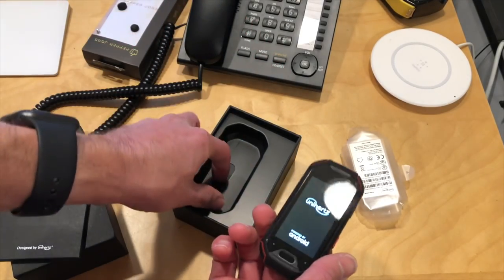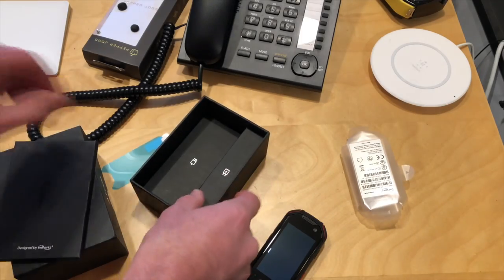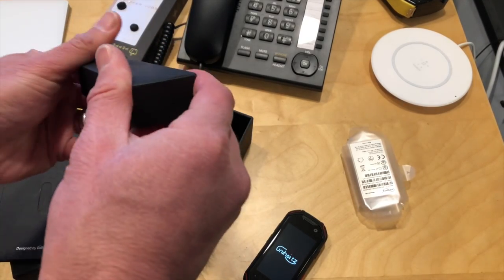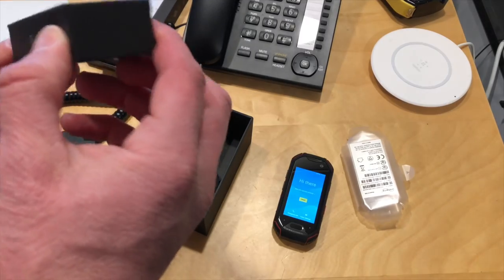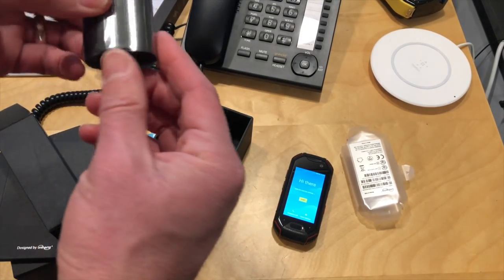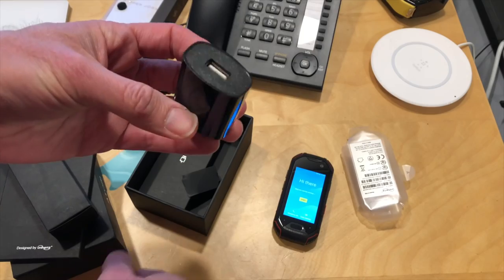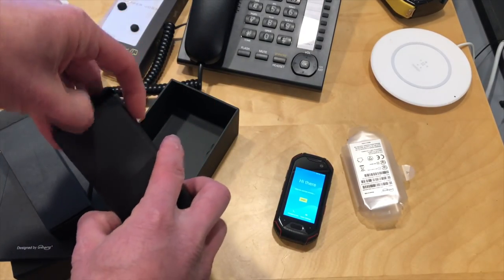It looks like it comes with a screen protector here in the box. We have the power adapter as well. They're saying on Amazon that this works on AT&T, T-Mobile, and Verizon. I was surprised to see Verizon included in that list because typically these phones don't support Verizon. I'm going to test that in the full review to make sure, but I'd definitely say it would work with AT&T and T-Mobile — most of these devices do.